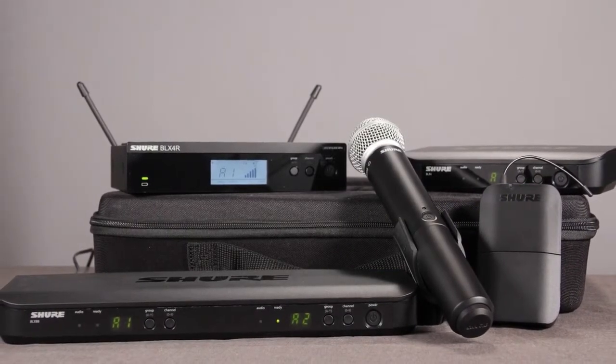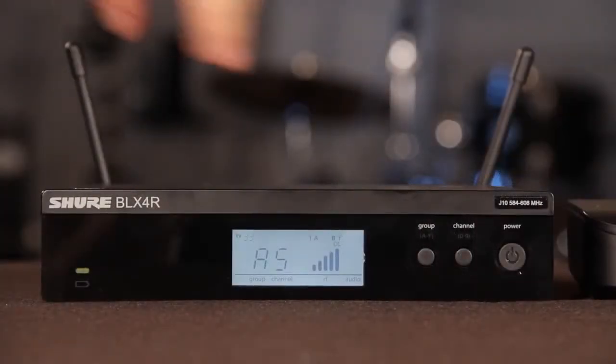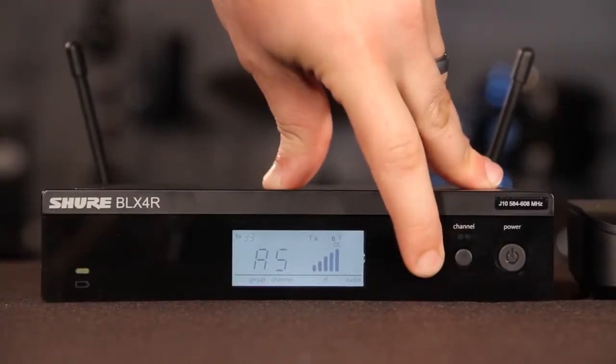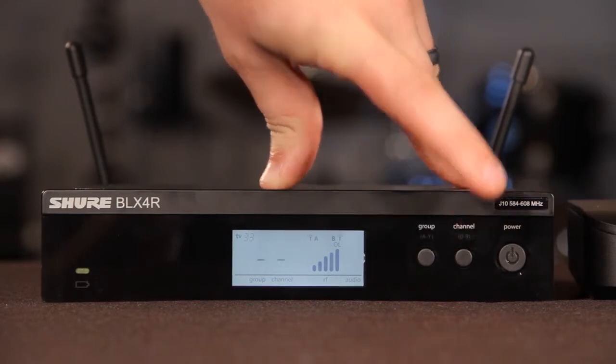When using multiple systems, you must set the group manually on the additional receivers. Hold the group button on the receiver until the display begins to flash. While the display is flashing, use the group button to cycle to where you want.